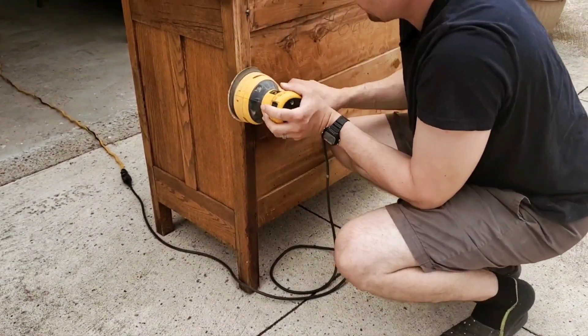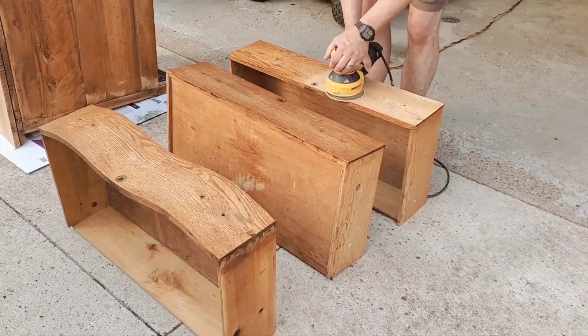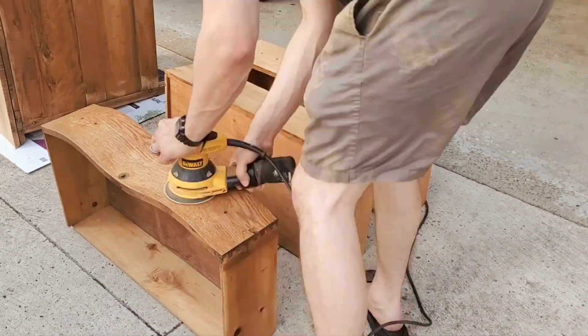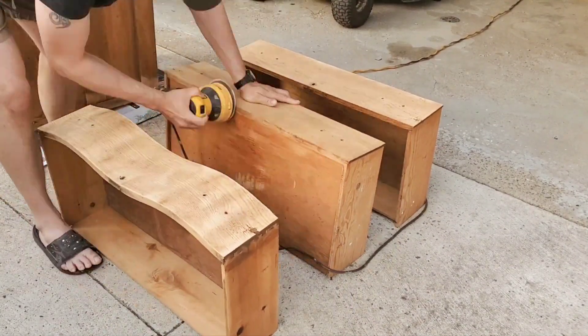Now this piece — normally wood restoration takes a really long time, it's a lengthy process and a lot of work — but this piece sanded like a dream. It was so easy to just sand it down to the raw wood. There really wasn't much of a stain on there.